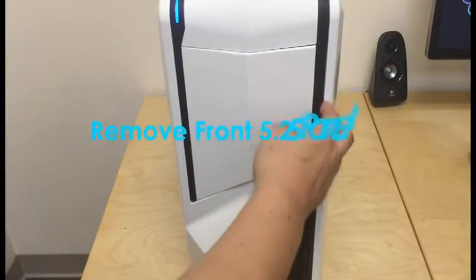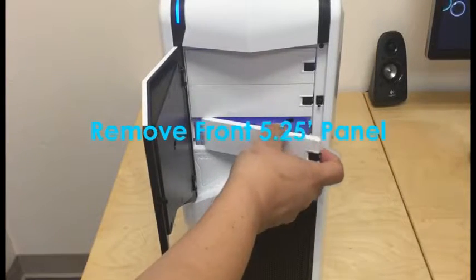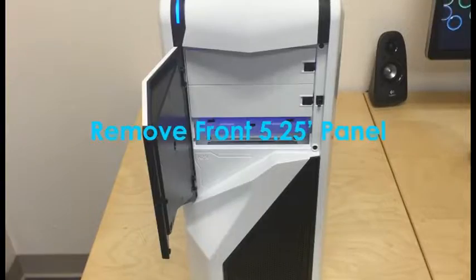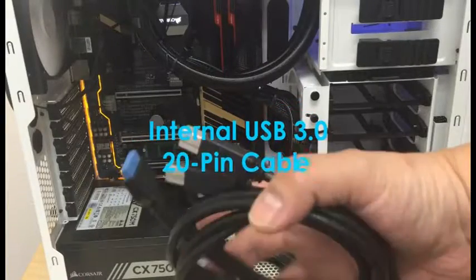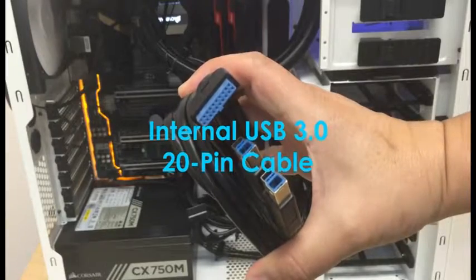Step 3: Remove the front drive bay panel cover. Step 4: Locate the internal USB 3.0 20-pin header cable.